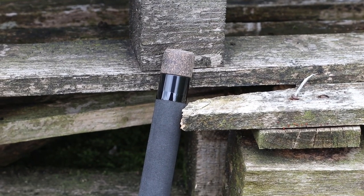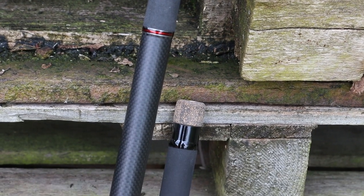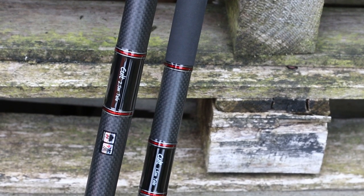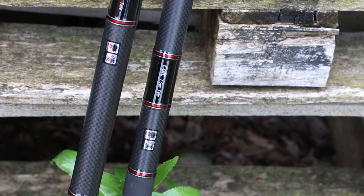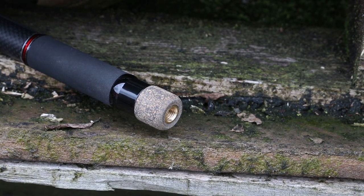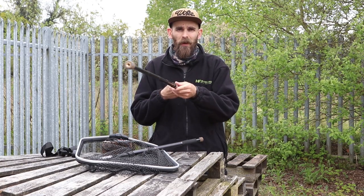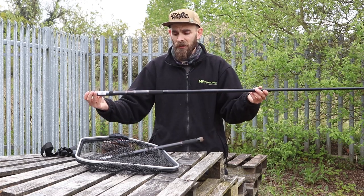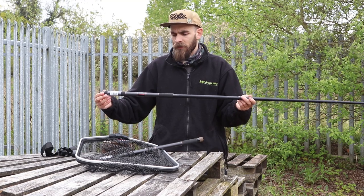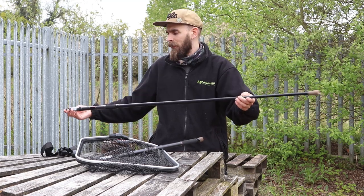The little 1.5 meter handle is absolutely tiny, which is great for the pack-down size, and when you're roaming around rivers and canals it just suits that type of angling really well. At the top end you've got a really hard cork EVA knob that fits into the actual other sections to make it telescopic, and it slides out to 1.5 meters — perfect for short work on canals, easy-access rivers, and small still waters.